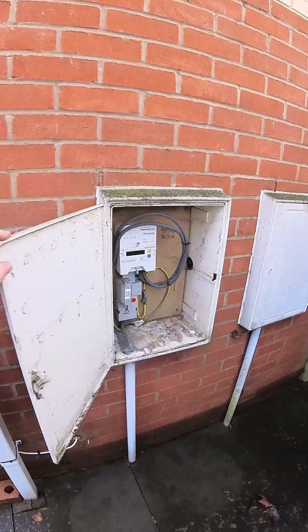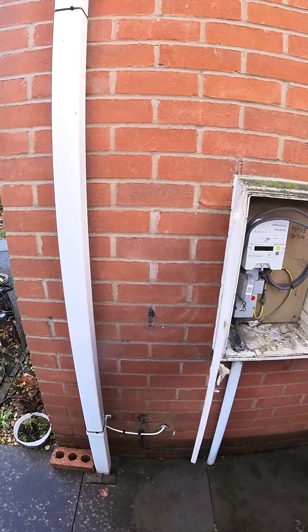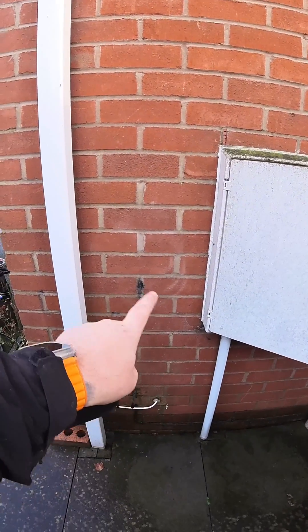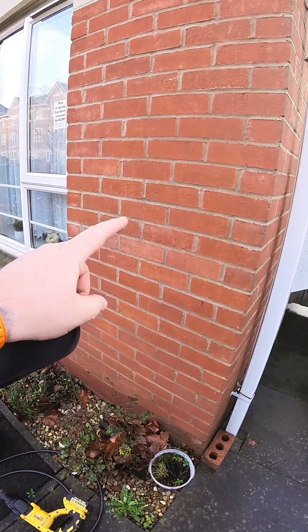We're in Birmingham this afternoon for another EV charger install. We're fitting an OMI Pro on this one. We're going to be fitting an outdoor IP enclosure next to the meter enclosure, then dropping down, around, and up to fit the charger on the wall.